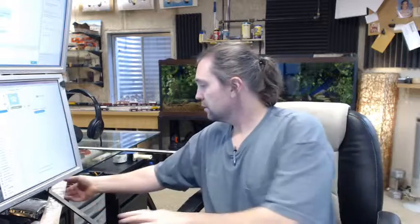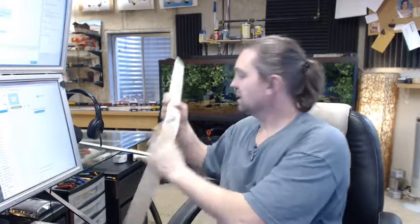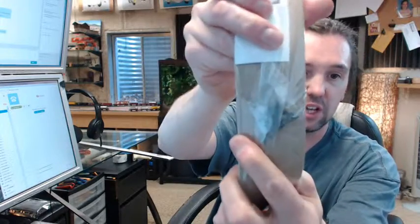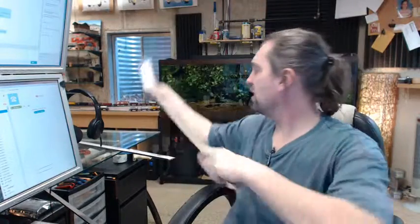Screws are indeed included, even though you don't see them — they are in a complimentary finish. It's a number 6 by 5/8ths screw. I realize you really can't see that through the packaging, but it is a 6 by 5/8ths screw.